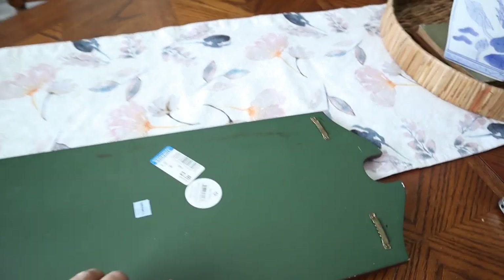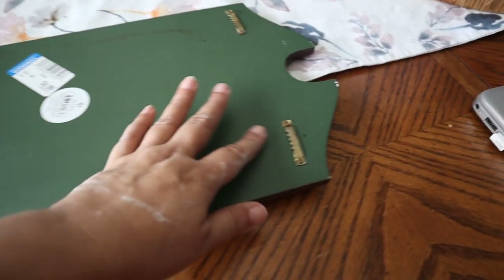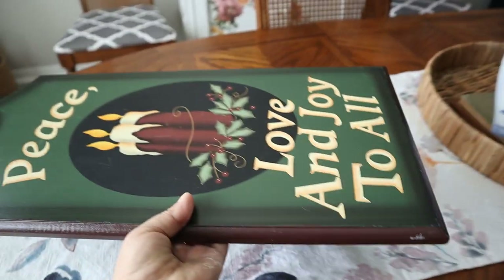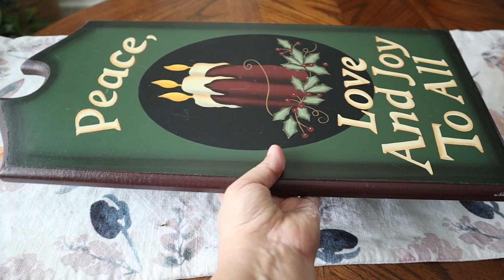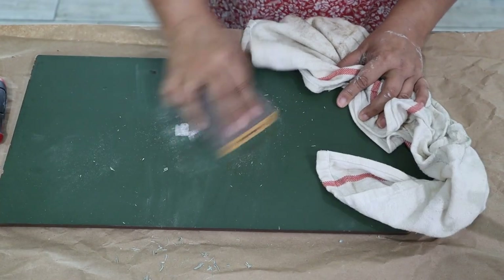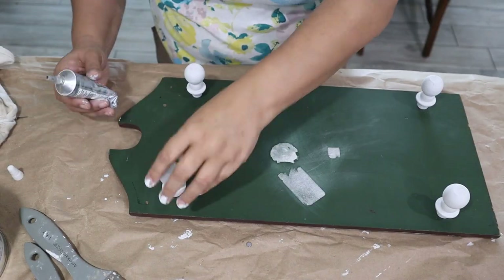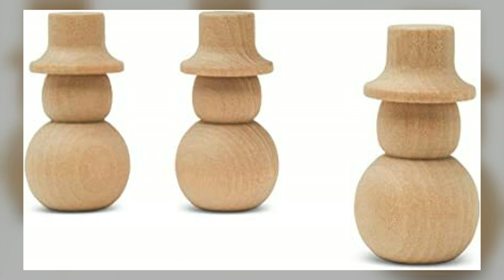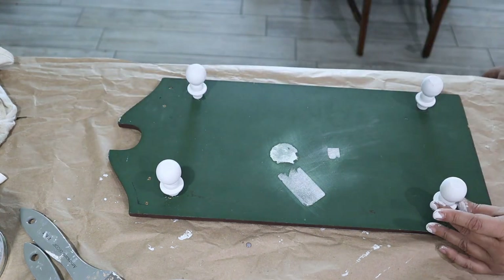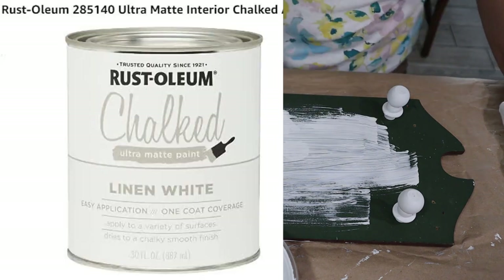Project number two is this wall plaque that was given to me — my daughter picked it up somewhere, a Goodwill find. It's made for hanging on the wall but I have other plans for it. It's a nice thick piece of wood so I'm going to make a tray out of it. I started by removing the sawtooth hangers on the back, tried picking off the tags then ended up sanding them down, and gave it a good cleaning. I'm using these little snowman wood pegs made for crafts as legs for this tray, attaching them with E6000. I already painted them white with Rust-Oleum chalk paint in linen white.